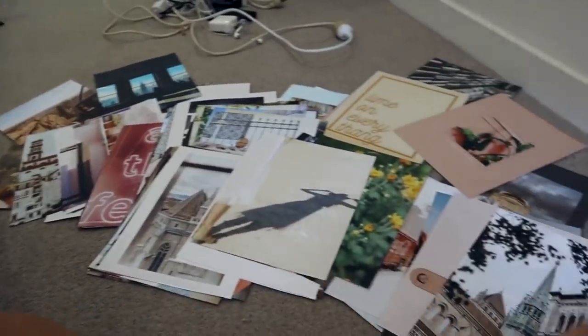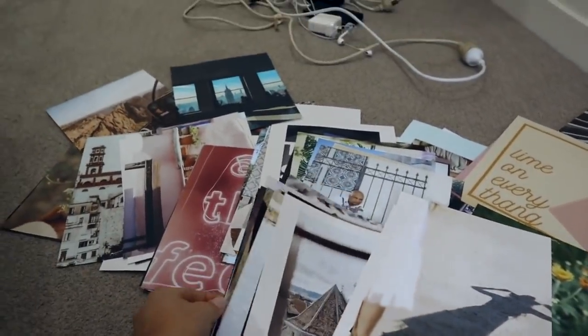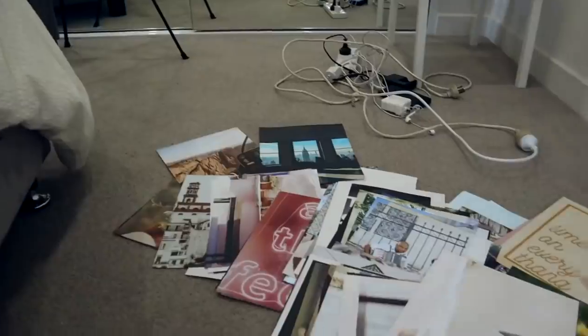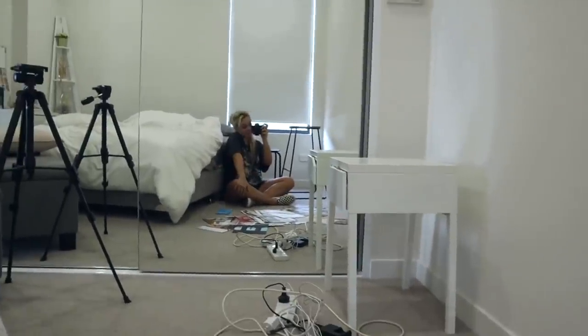I've gone through most of my prints and I'm not sure what order I'm going to do it all in, but I think I'm just going to start hanging them up. I've got blue tack and I'm just going to start putting them up. I have a feeling I'm going to be here for a very long time doing this.